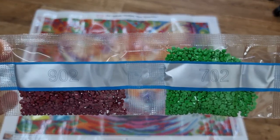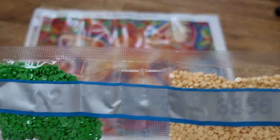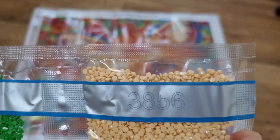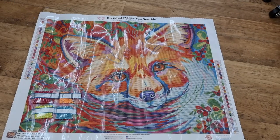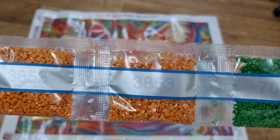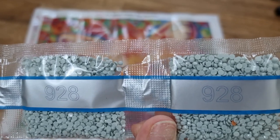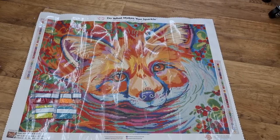We have 902, 702, and 3856. We have 2 bags of 3853, 701, and 2 bags of 928.